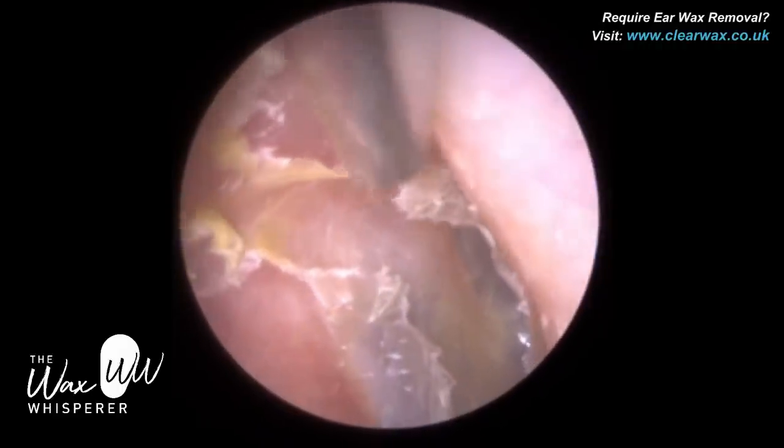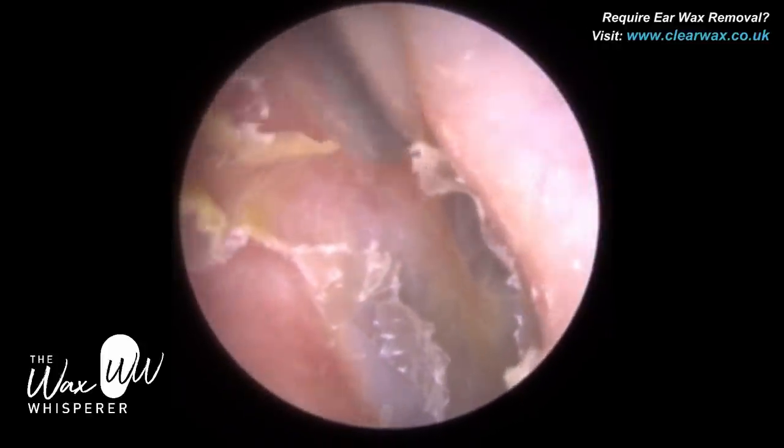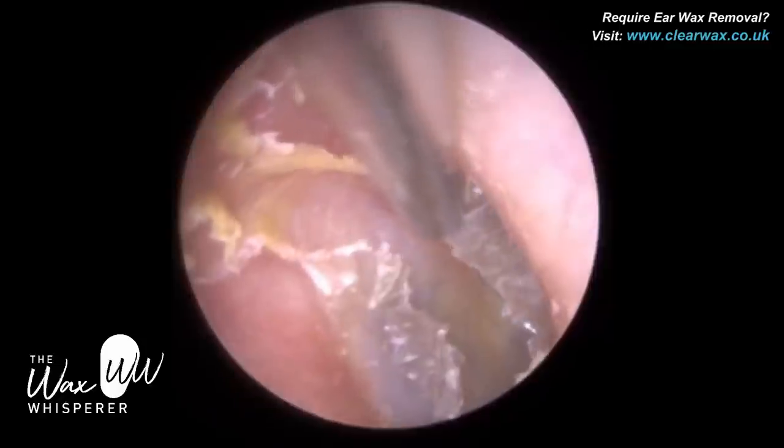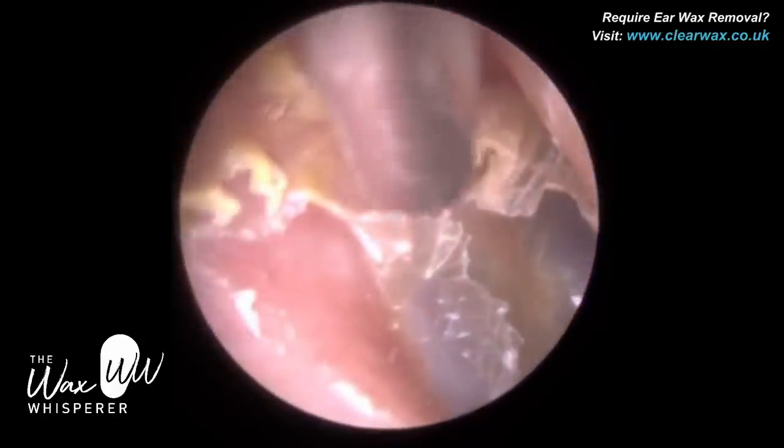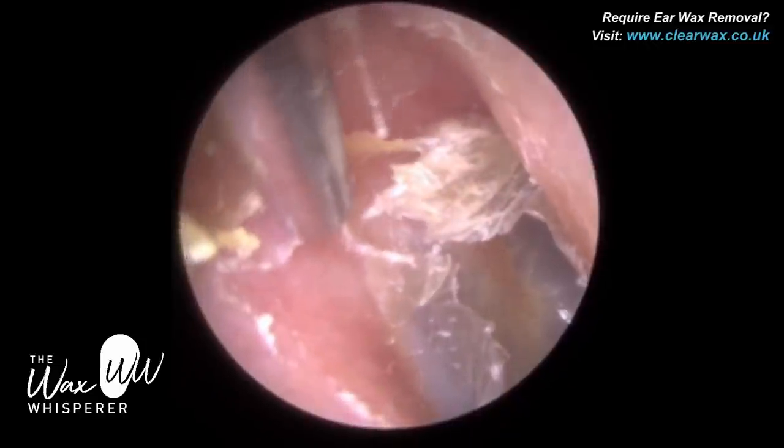If this patient didn't have a hearing aid and they didn't have a hearing loss, they may not attend regularly to have the skin removed, and if not, this skin can eventually build up and lead to keratosis obturans.